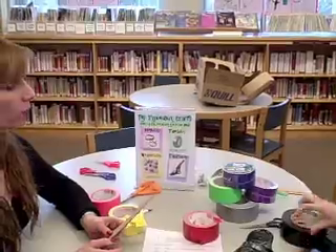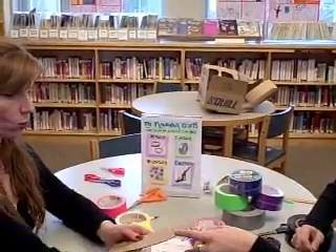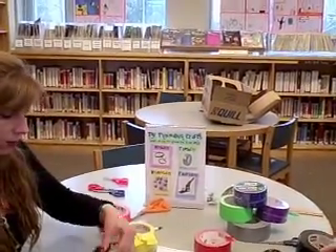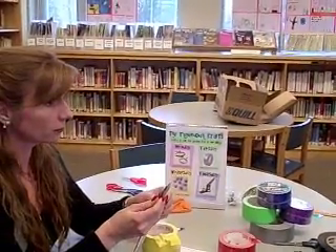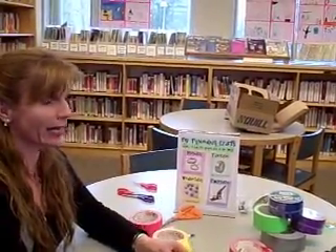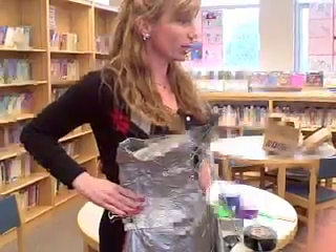There are proms in certain schools where they make the entire prom wardrobe out of duct tape. Are you able to do that? I haven't, but one of my co-workers — her daughter made a fancy prom duct tape dress. And as soon as I get done making my shoes I'm gonna have an entire duct tape outfit — an ensemble!